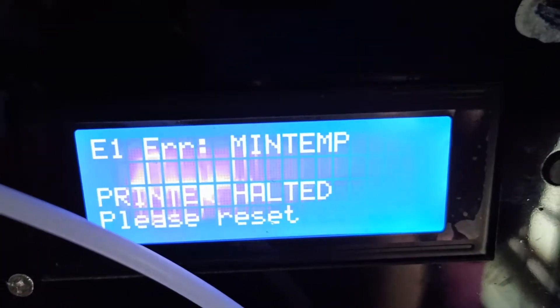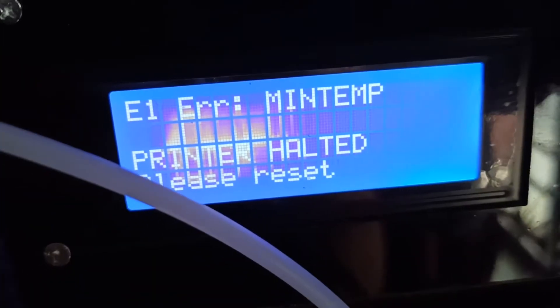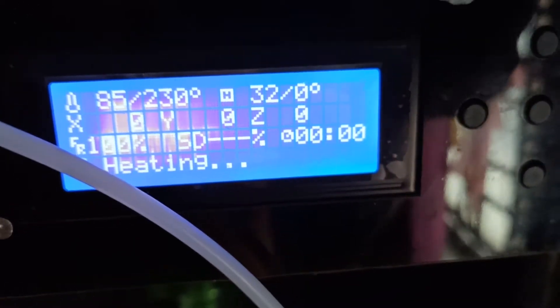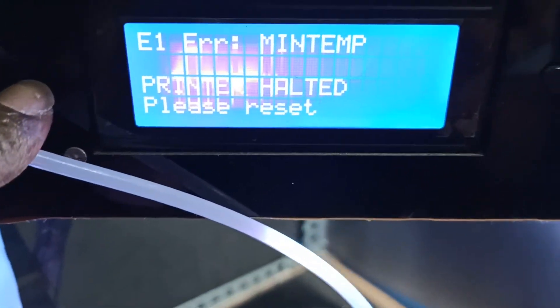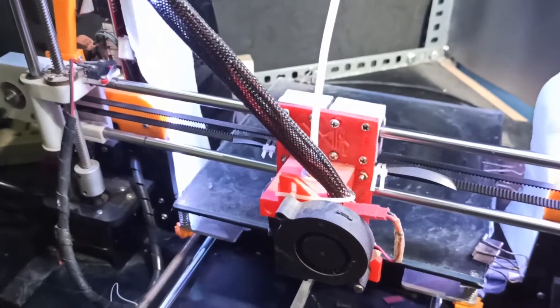My printer has this problem - it is showing a min temp error and it stopped in the middle of a print. I was just trying to print a light. It reset, so I switched it down. It has a power loss recovery, so I tried to resume the print. It started heating up, but then I got the same error again. So there is a problem with the thermistor.